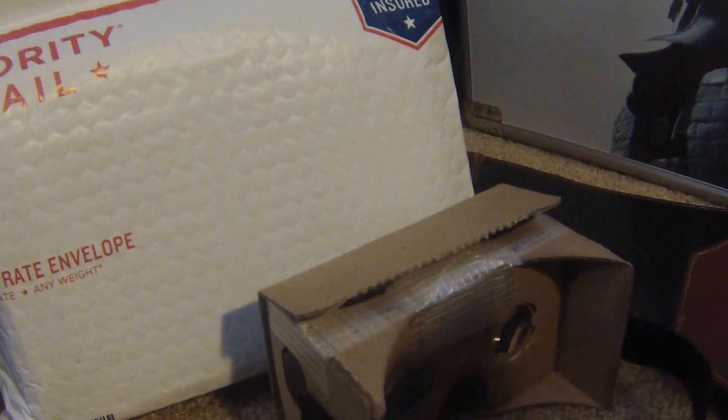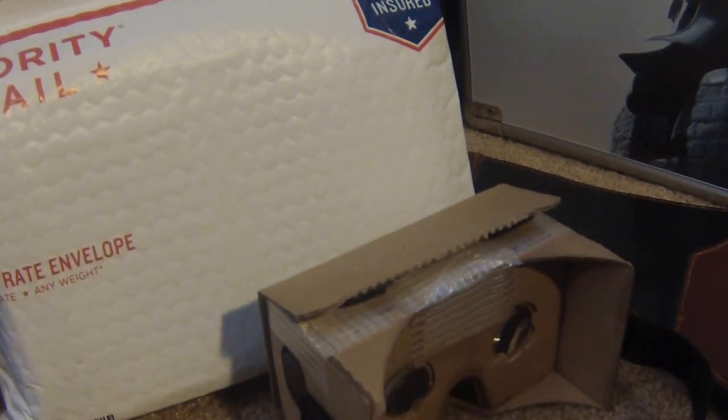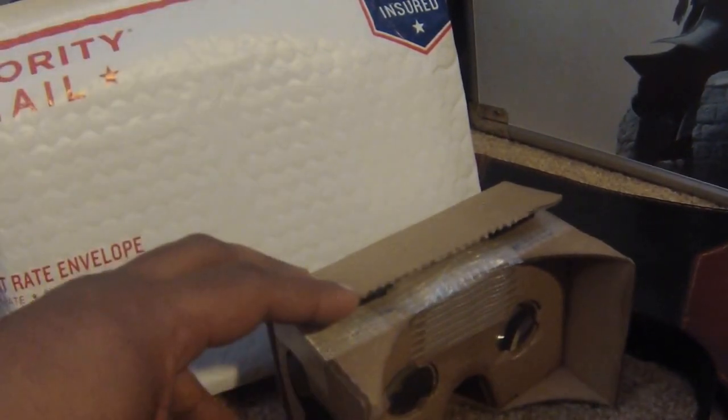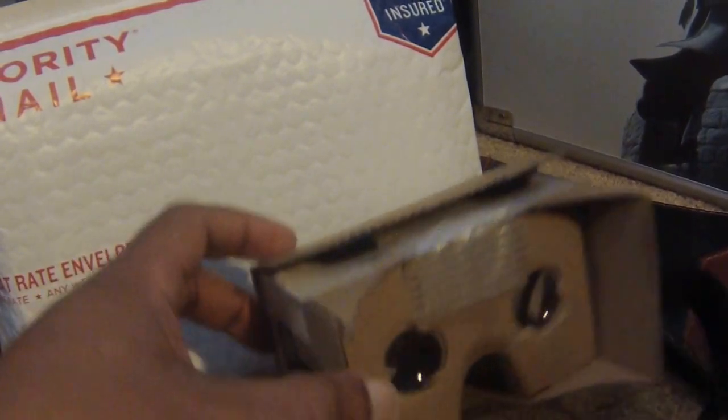What's up my modern day ninjas, it's Faustion with you once again and once again we are here for another unboxing. This is actually going to be a really quick unboxing because I don't really know much about the product — wasn't really interested in it — but as you can see I have my Google Cardboard here and I'm actually going to put that to the side.